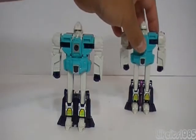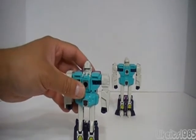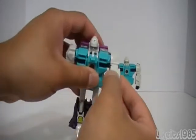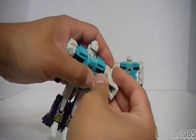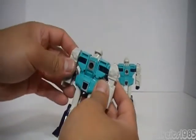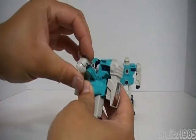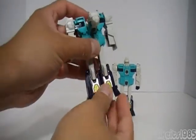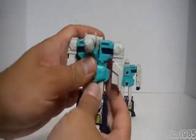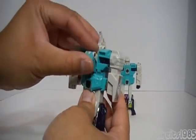Let's take a look at the transformation for Wingspan first. Wingspan transforms into an eagle alt mode. First, fold in the fists into the arms, then rotate the arms back into their original position. For the head, pull it forward, then push up on the bottom so this piece raises up a little bit. Pull out the eagle head and the robot head gets stored into the chest.